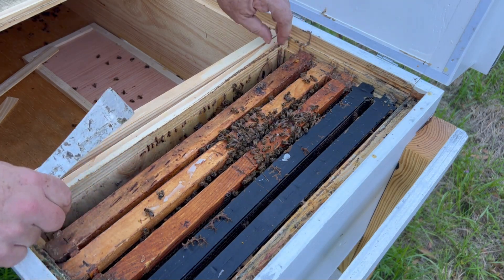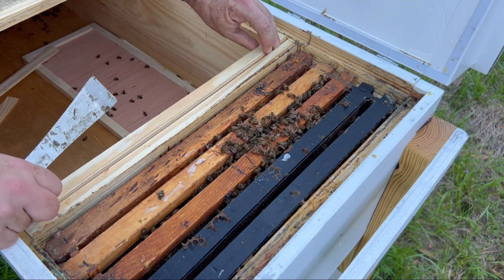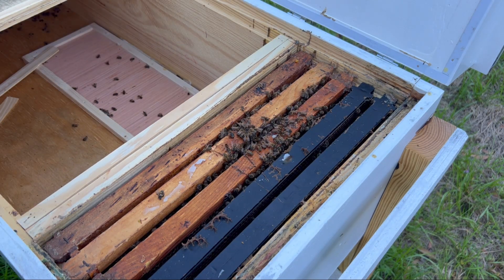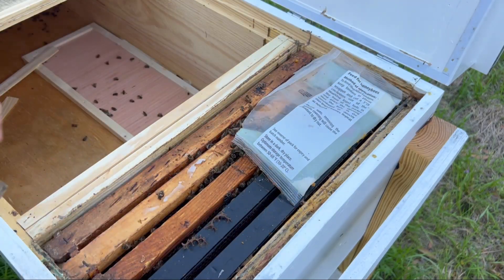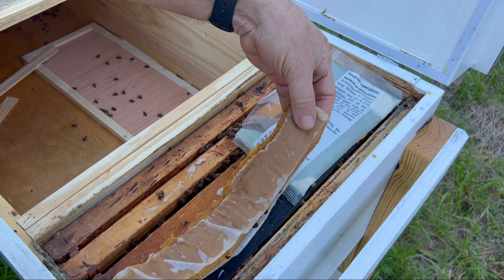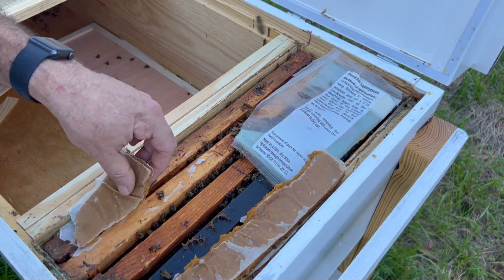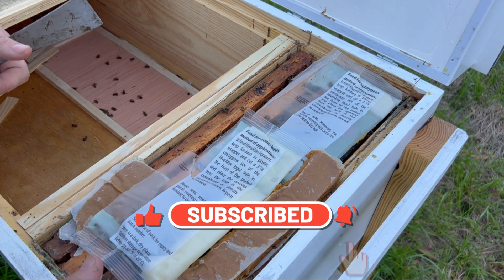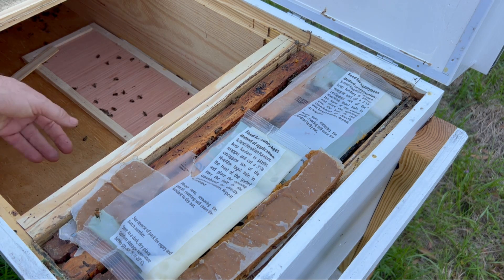I don't care if they're not huge right now — it makes it just easier to deal with them actually if they're a little bit smaller. So I'm going to go ahead and put whatever's left of this fondant in here, and I may get a new fondant patty in here. Doesn't look like pollen is a great big need for them — they aren't doing a whole lot with the pollen — but I'll go ahead and put it back in there. We'll keep you posted and see how they do. Beautiful hive. The bees seem to be doing okay. I just got to keep them fed and see how they do going into the spring.